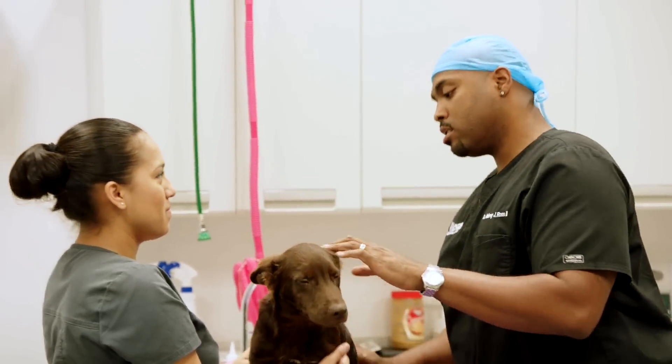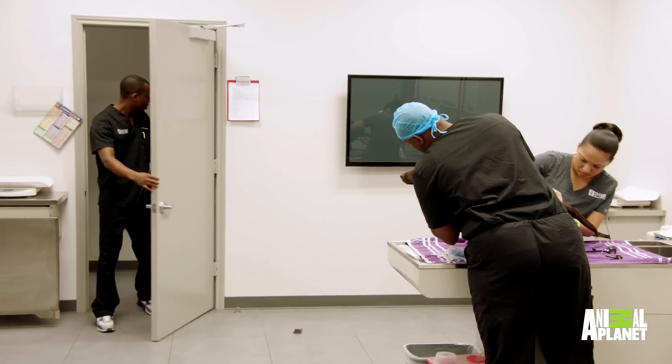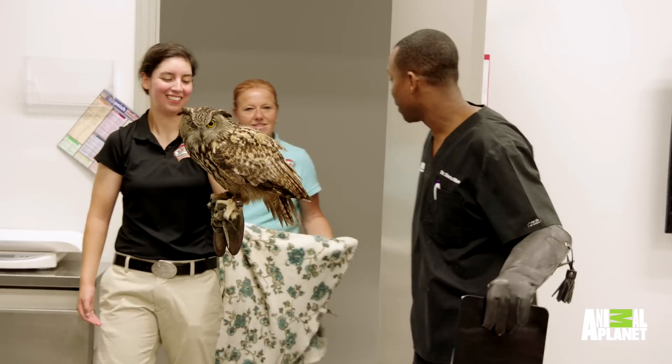All right, Carla, surgery went really good. Thank you for your help. All right, so right this way, we can come right in here. Dr. Ross, I got something coming in here. Try to keep him calm if you could. We have an owl?